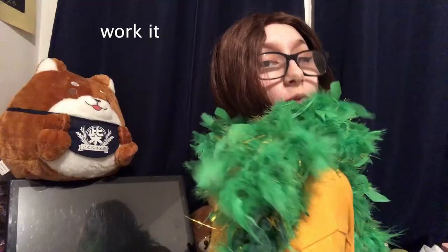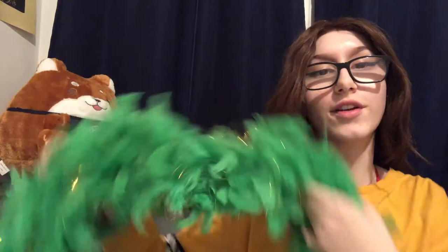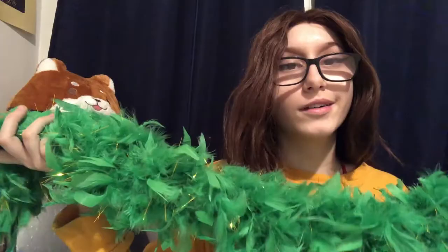Hi guys, today I'm gonna be showing you how I turn this into this. As you can see, this is the final result — it's much thicker than it was. It's much thicker, it's nicer, you can like do a photo shoot with it. This tutorial cost me like six dollars, versus getting something like this could be like $25. It's gonna shed like crazy, but they all do — they're boas.